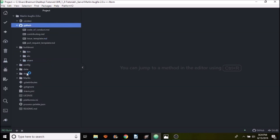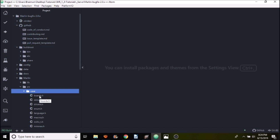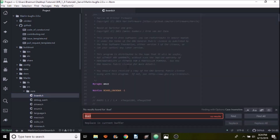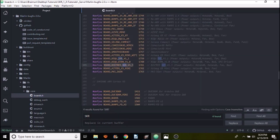Next, go to the Marlin folder, then the source folder, then the core folder, then boards.h and open that up. Do a search on SKR and the board we're looking for is BOARD_BIGTREE_SKR_V1_3. Copy that, then close boards.h.